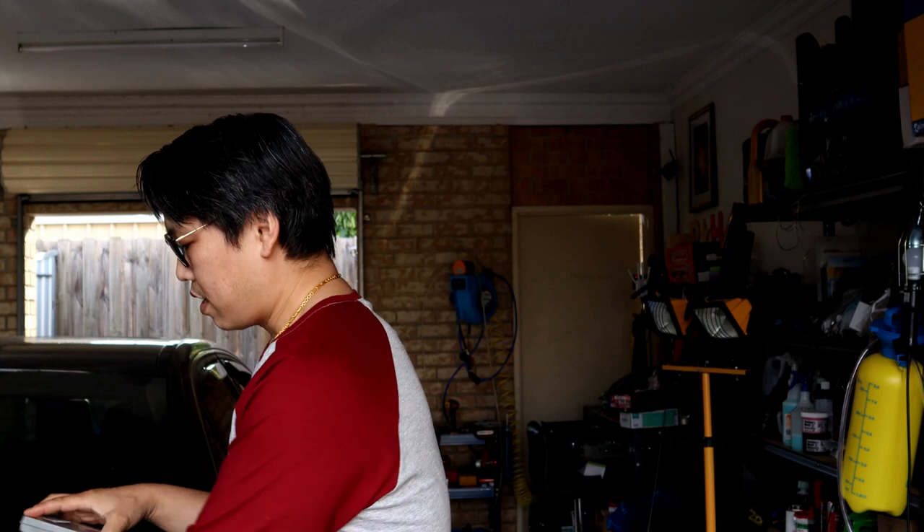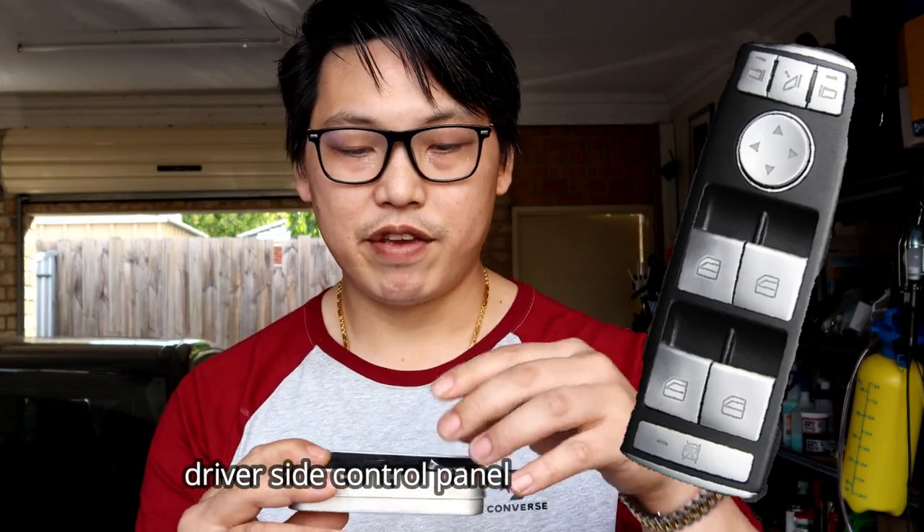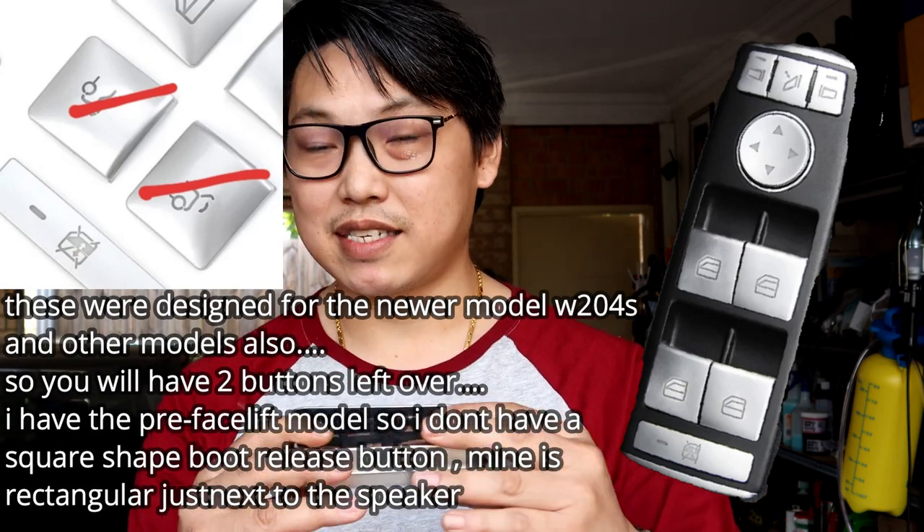It gives you a carbon fiber look, a much sportier look, but yet also keeping that luxurious feel. Another product that I have — and this is what I really wanted to show you guys — is another set of button covers that helps to cover the driver's side button panel, giving you a different look to the car but yet also keeping it classy.